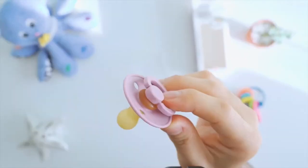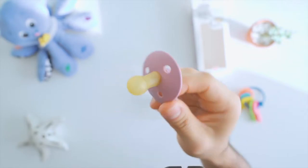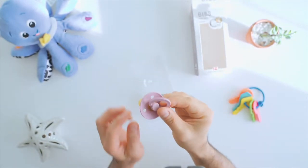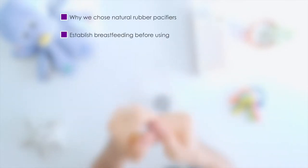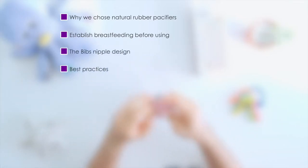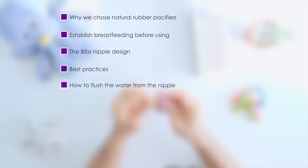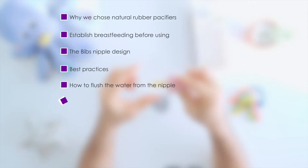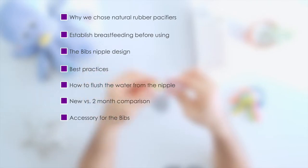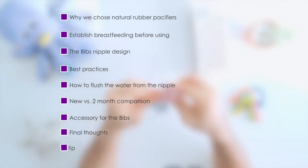We'll be covering the following, and if you'd like, feel free to find the timestamps below and watch the section that interests you. We also have a bonus tip at the end, so make sure you watch till the end. Topics include: why we chose natural rubber over silicone, establishing breastfeeding before using a pacifier, the Bibs nipple design, best practices for using pacifiers, water getting into the nipple and how to flush it out, a comparison between new vs. 2 months of use, an accessory for the Bibs, final thoughts, and a bonus tip for teething babies.